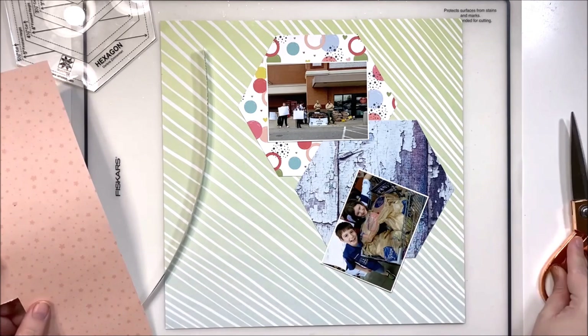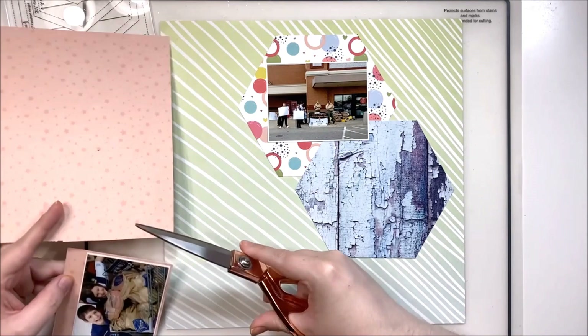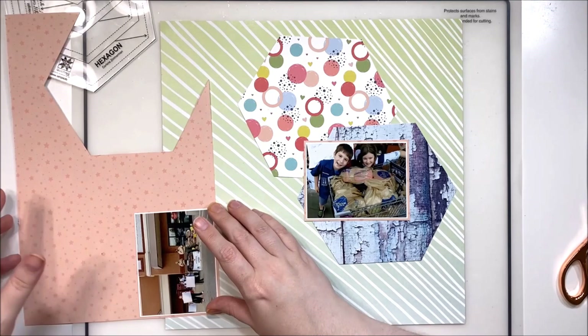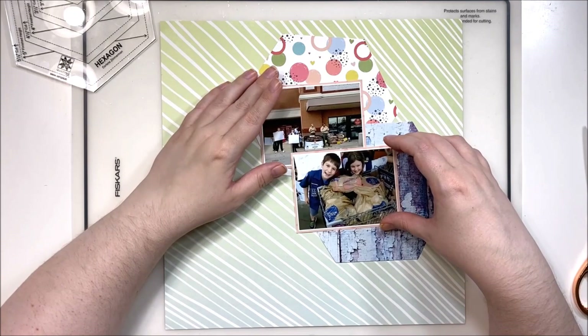Our special guest today is the fabulous Sue Plum, so make sure you pop over to check out Sue Plum's layout. Don't forget to hit up the description box down below because you will see all the other fabulous people that join us each and every day, including the Scrappy Sisters, Christy from Christy's Beautiful Life, and all the other amazing ladies joining in every single day of this month of Scraptember — there are so many participating this month.